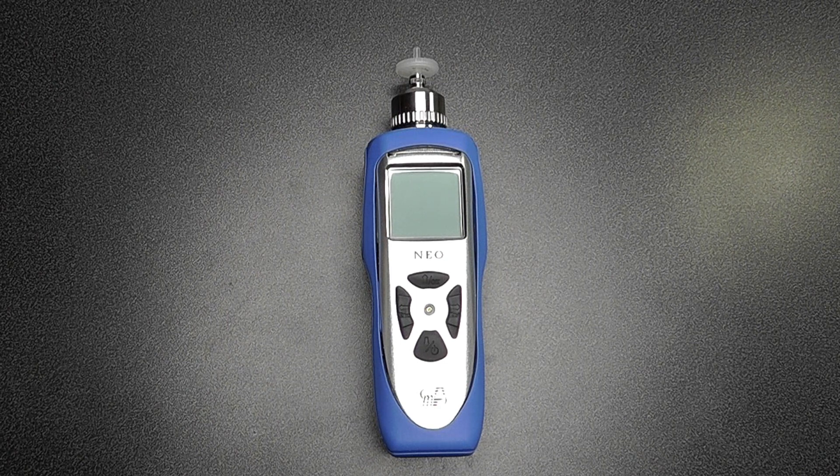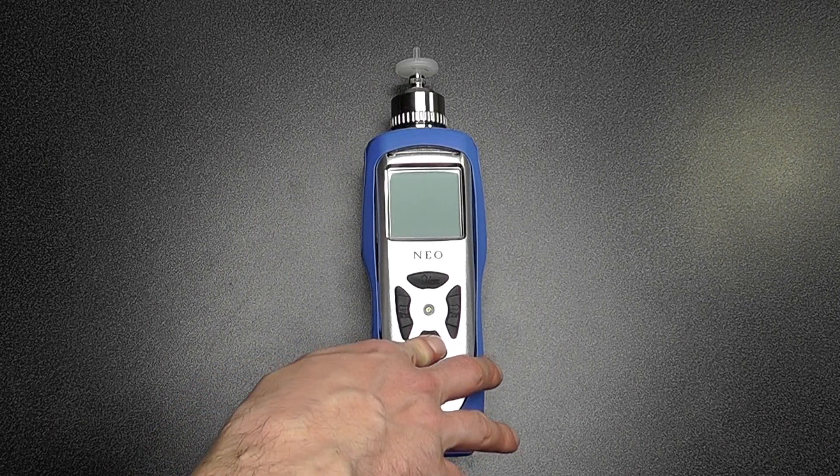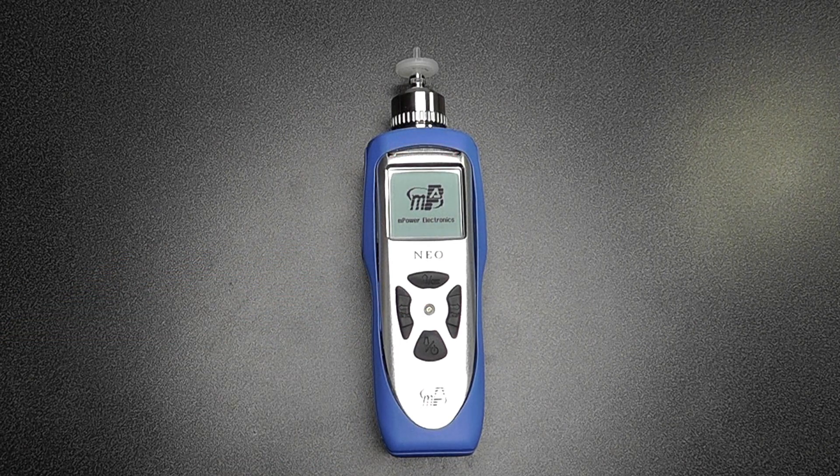There are a variety of photo ionization detectors available on the market for detecting volatile organic compounds. To begin with the operation, we can turn the instrument on with a single button press, pressing and holding for three seconds. This will go through the startup operation and warm up the instrument.